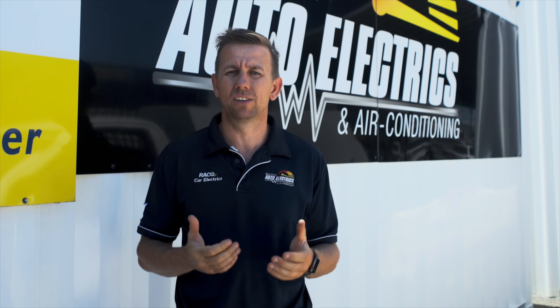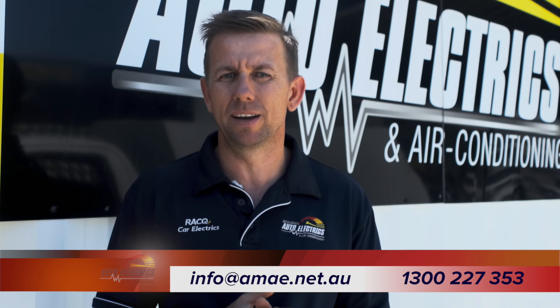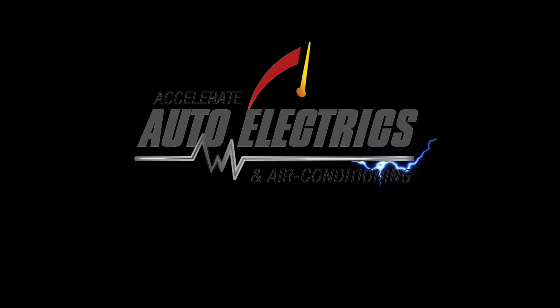After completing these four checks, if you suspect your car has a gas leak, take it to a licensed AC technician to get it checked out. Here at Accelerate Auto Electrics we have a team of licensed technicians who can diagnose and repair all types of air conditioning problems. Comment below, give us a call on 1300 227 353, or email info@ama.net.au if you'd like us to check out your car.